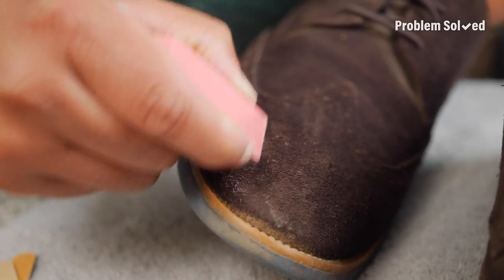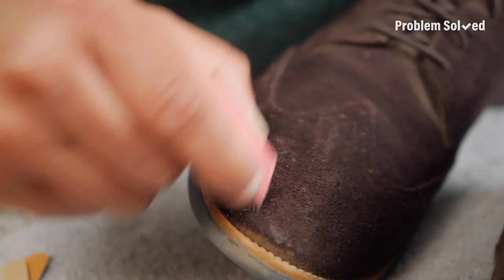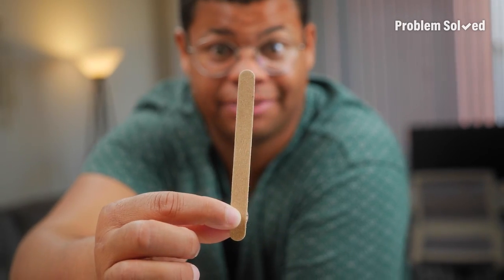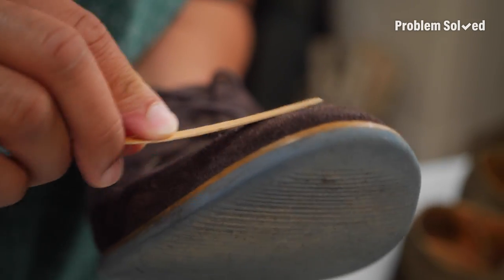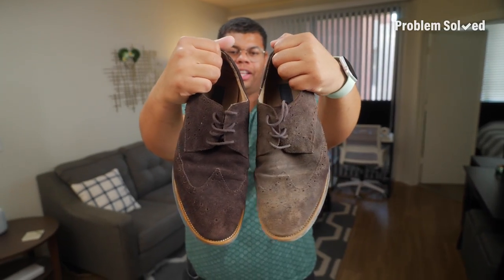Now you can use an eraser — just a regular old school eraser. Gently rub on areas where you have tough stains and marks. And if that eraser is not quite doing the job, you can try a nail file. Just lightly file back and forth to bring that suede back to life. Look at that — you can clearly see the difference.